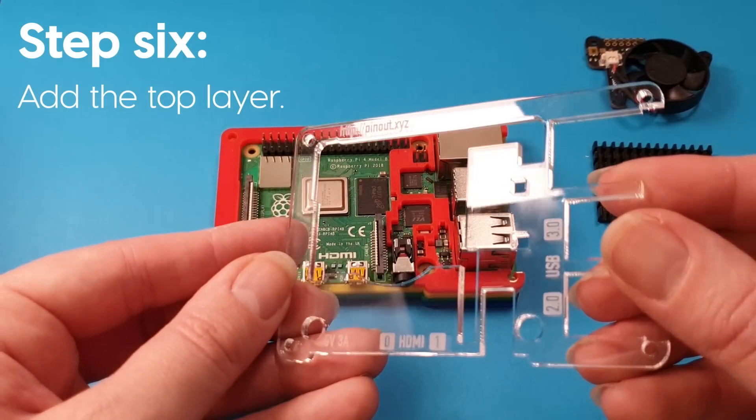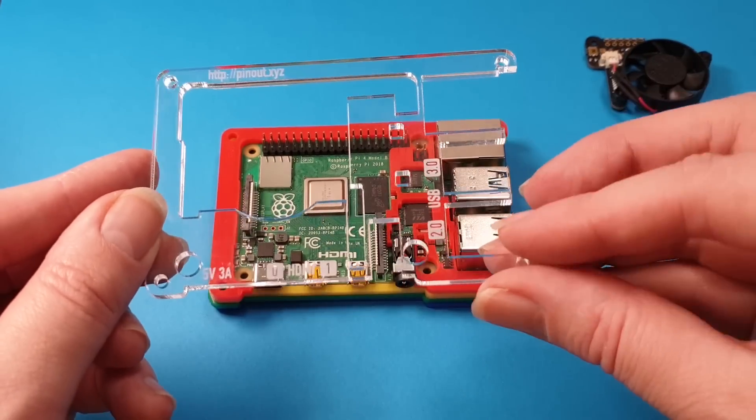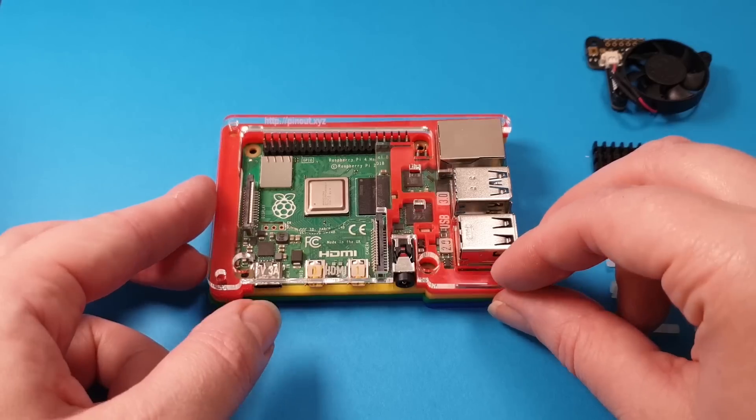The top layer is the one with all the etching on. Make sure you've got it the right way up — it shouldn't fit the wrong way up, so you'll be all right. Line it up with the USB ports and just give it a little jiggle down.